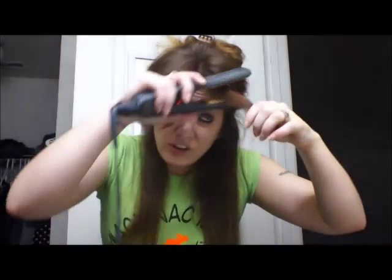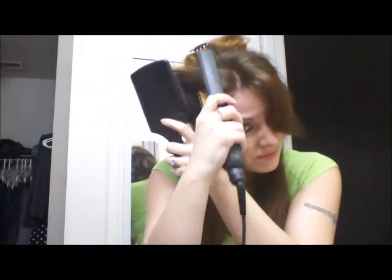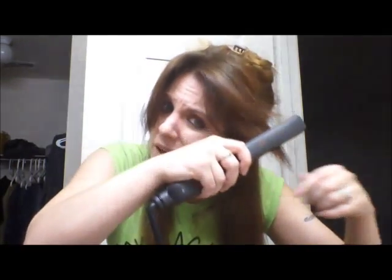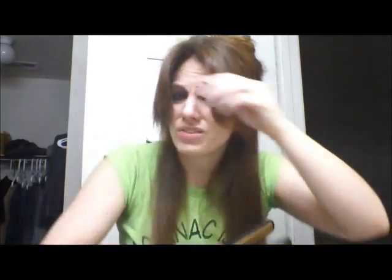I gotta do something with these — they're driving me nuts. If somebody can tell me a way to make your hair not frizzy right out of the shower, that would be amazing. I've tried all the oils, I've tried so many different things, but my hair just tends to — I don't know — it has a mind of its own, I think.